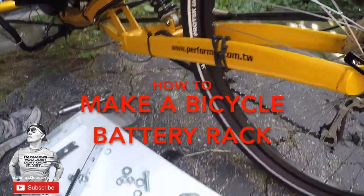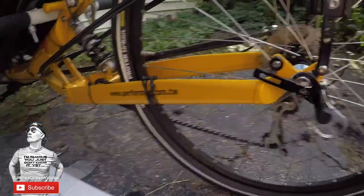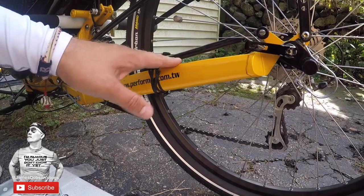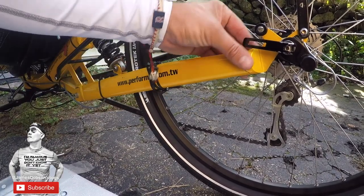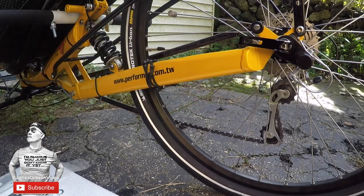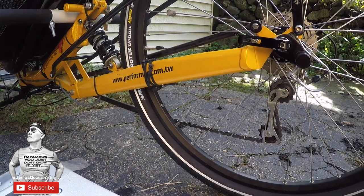All right, so I've got all the stuff you just saw. I've got the bolts and I'm going to connect them right here on our back bar, which is pretty solid. I'm going to connect it here and here. We've got to measure up the battery and make sure it fits down low. I'm going to put the battery right here.